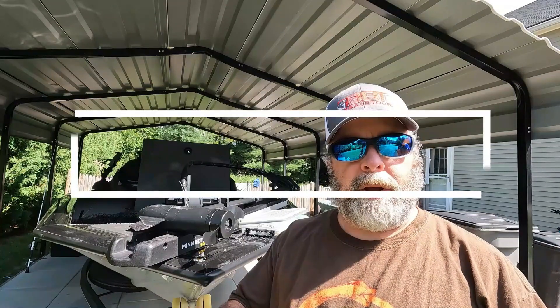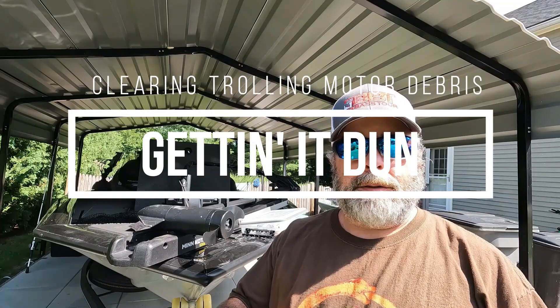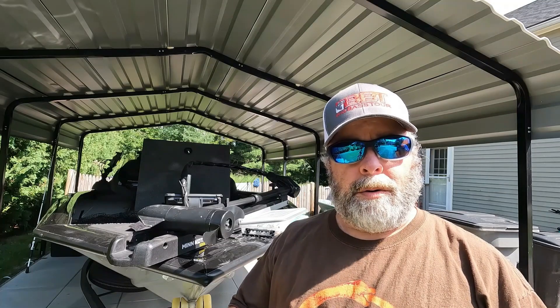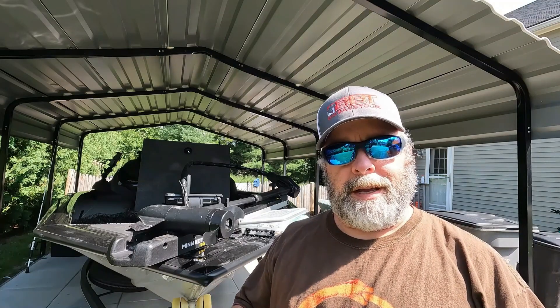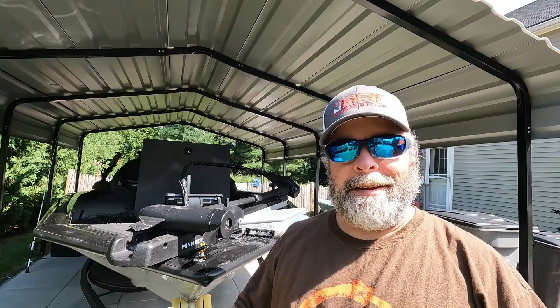Hey guys, Keith here. We got a short video today talking about when you get junk jammed up in your trolling motor, and how you usually know that is your trolling motor isn't going as fast as it normally does, or it's not going at all, or something just feels funny. The first few times I experienced this, I really didn't understand, but then I realized it's a really simple process to fix.